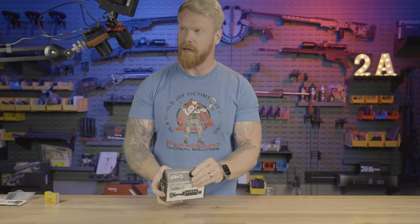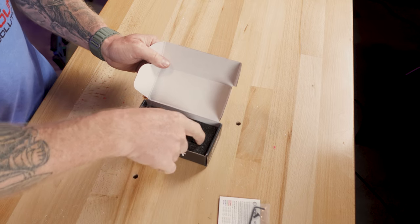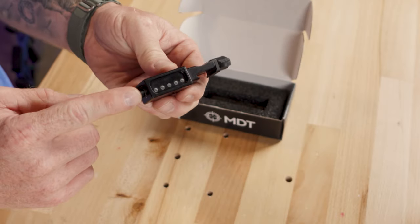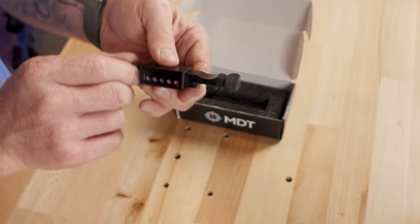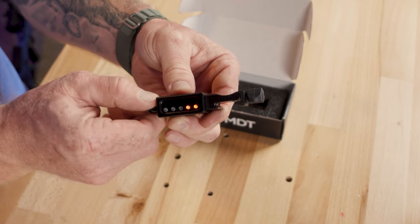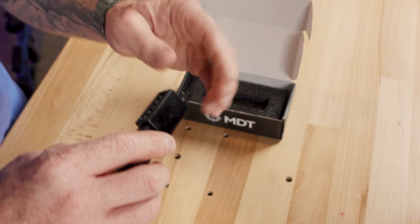I've got my overhead cam here. When you open the box, this is what you get: a piece of foam, a mounting screw, a hex head, and the device itself. One thing I love about this is the simplicity — there's only one single control knob. This turns it on as well as controls brightness. Right here is as dim as it gets, and it is very dim. As we turn it up, it gets as bright as you could possibly need — daylight bright. I would easily take this hunting or anything like that.